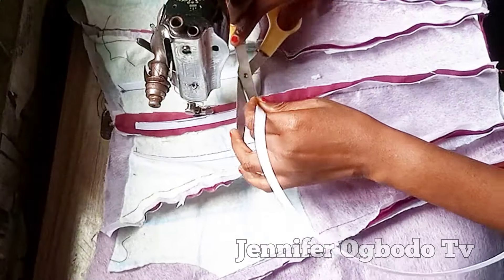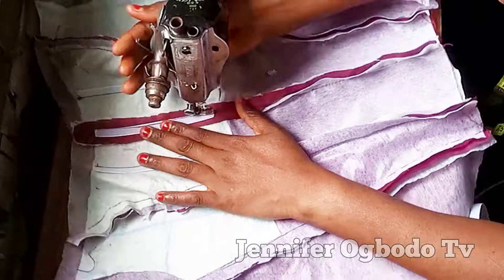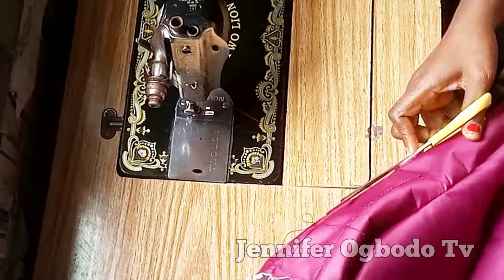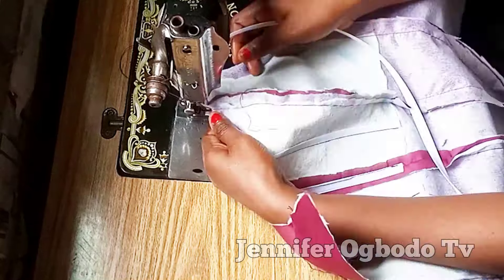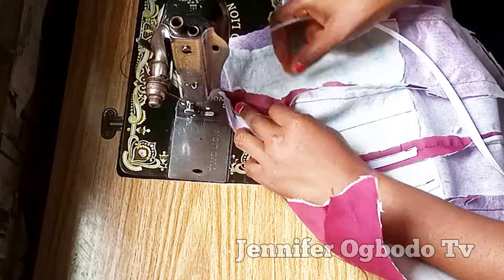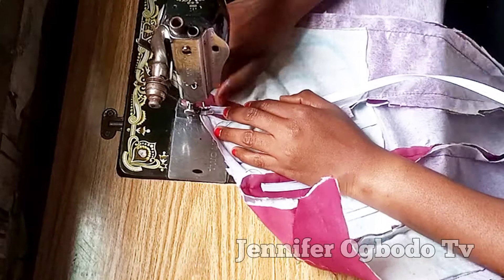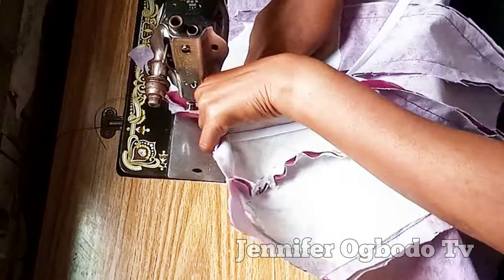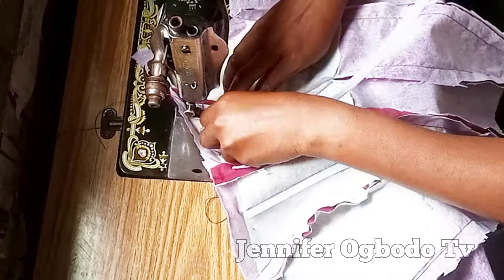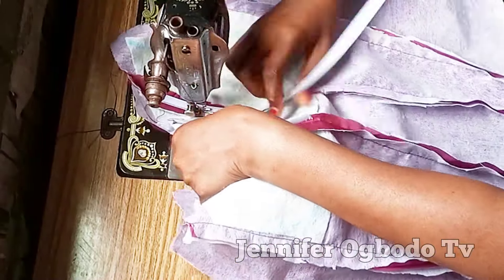Curving the boning well is the technique to getting that curvy bust you want. Make sure your boning is well curved, then place it at the center front like this. When you are stitching it down at the boning area, there's a specific area on the boning where you need to stitch on. After doing that, you can see that the bust part is already curved.